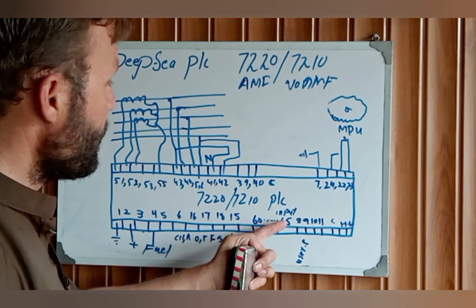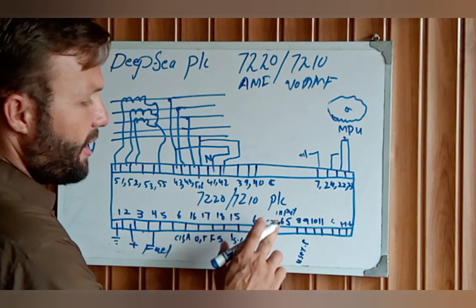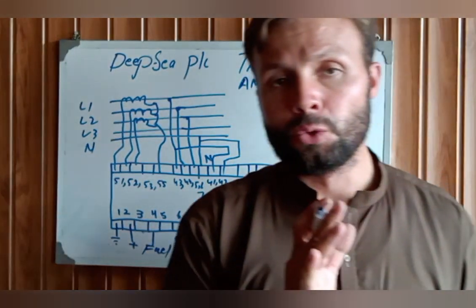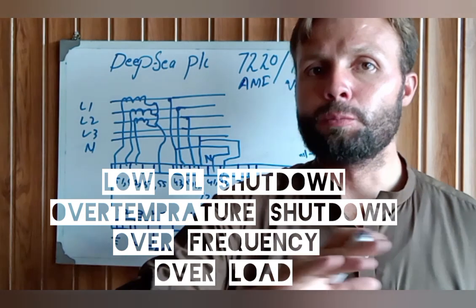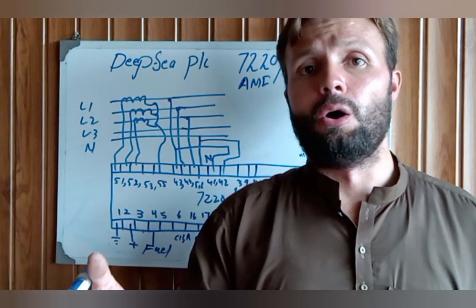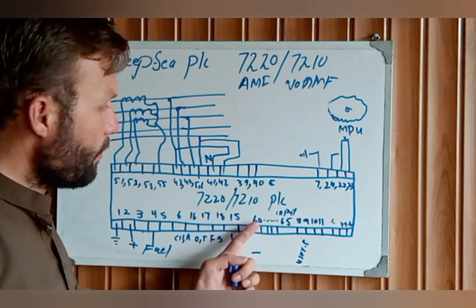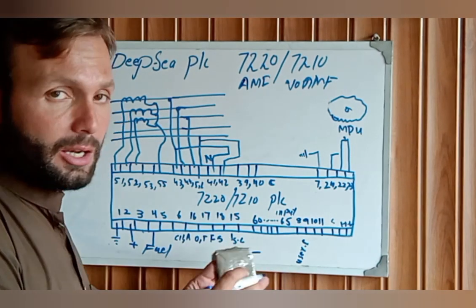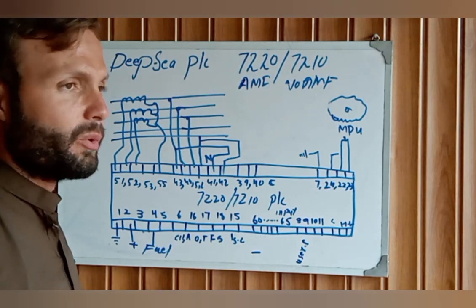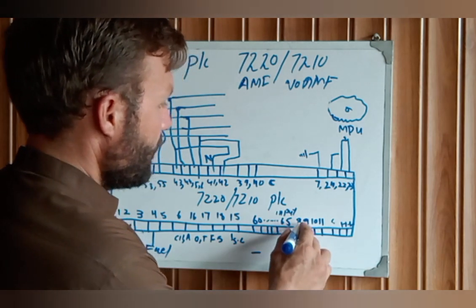Pins 60 to 65 are negative inputs — five negative inputs for engine safety shutdowns. When you have low fuel level, over temperature, or low oil pressure, the engine should stop. These are user-configurable and can be programmed via laptop or computer. For example, if the engine is overloaded, it should trip or stop.